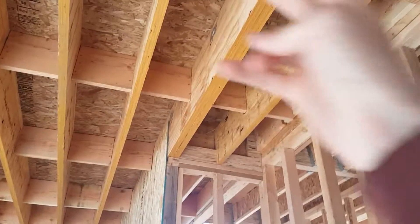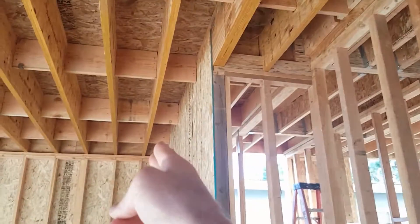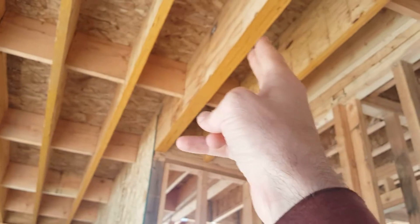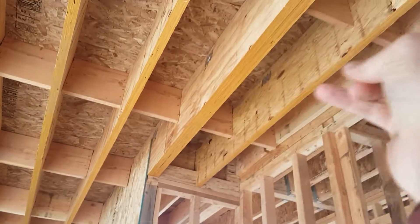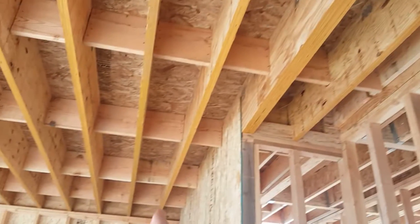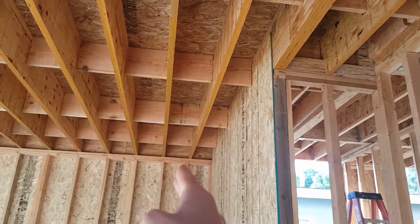So maybe bring two of them down this bay to the outside, just penetrating through these two joists, and then two more going through one, two, three joists and going down this bay to the outside.